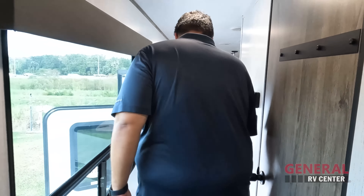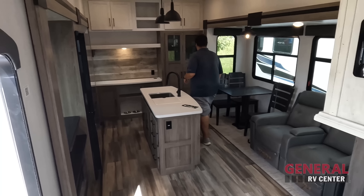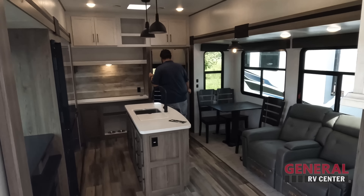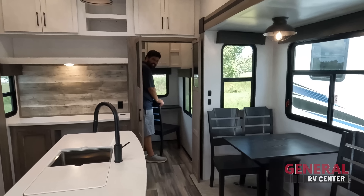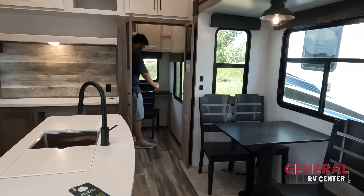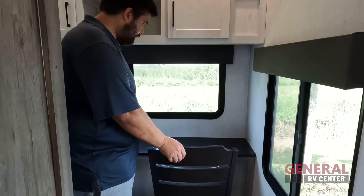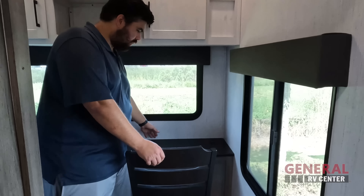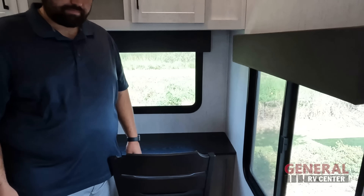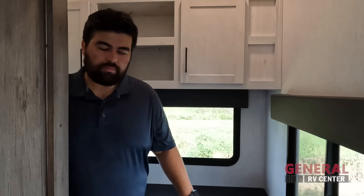Dislike number three: I love this office room and the whole concept, but one thing I was thinking about is that my laptop or Jen's laptop would never fit on that desk. They really needed to make it a little bit deeper — especially since they do have the room in there to do so. That's three things we don't like about it.